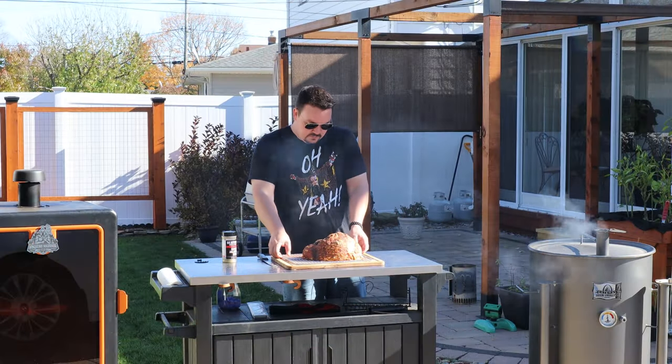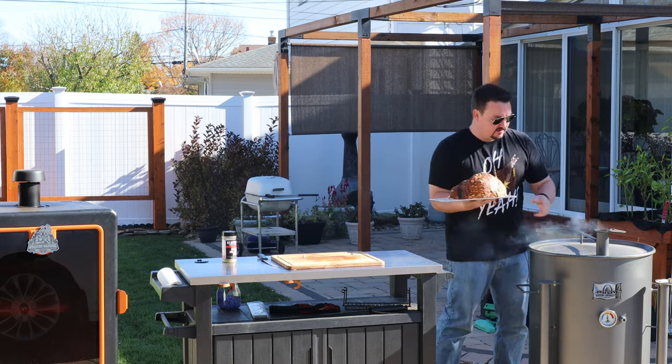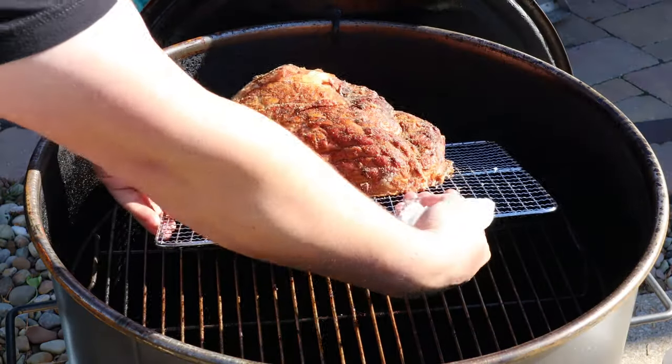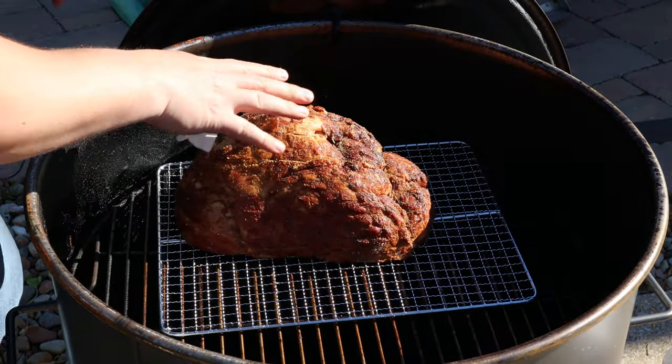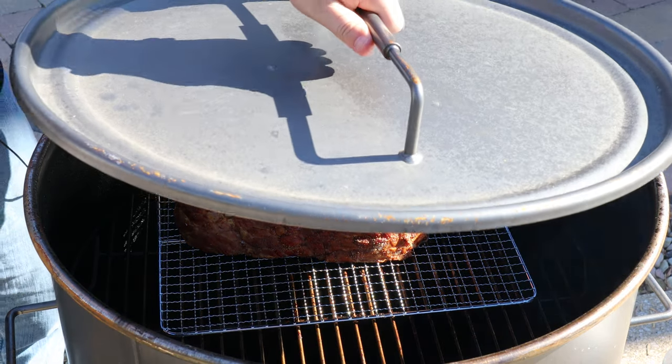Let's get this into the smoker. I've got it on a beef jerky rack just to help me get it in and out easier. We'll get the ham on the opposite side of the coals, right up here. Get this lid closed. Let's start working on our side dish.